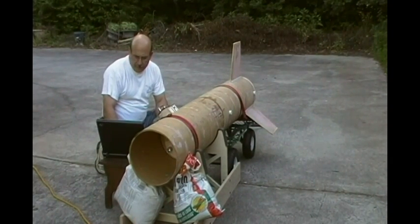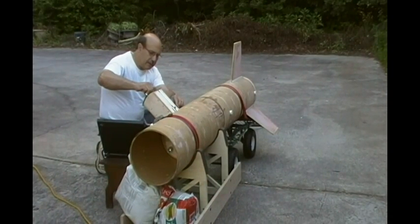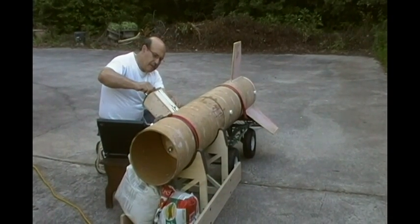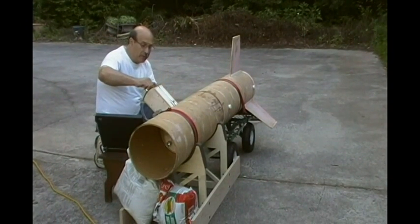Okay, we're talking to the altimeter. Drogue is now armed. We are dangerous.